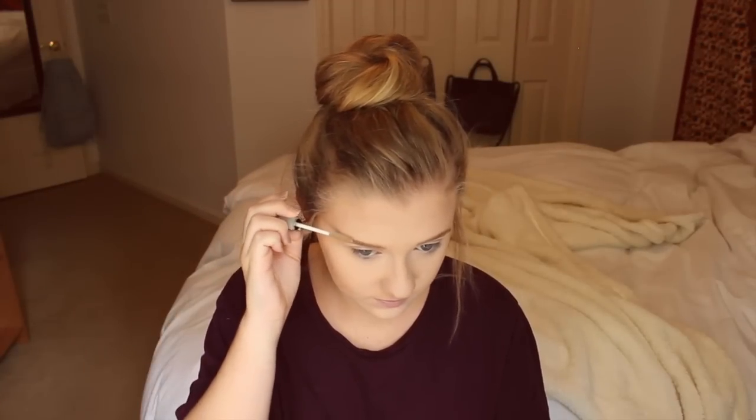Then I'm just taking the same shade that I used to contour my whole face and using it as an eyeshadow to give some definition to my eyelids.